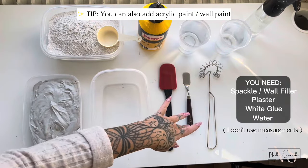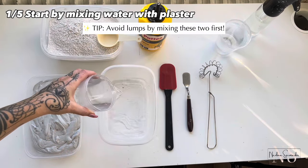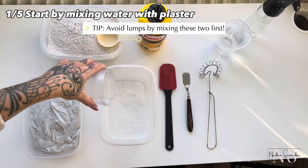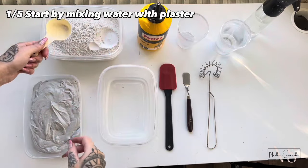And this is my tools and the mixing container. The first step is mixing water with plaster — do this first so you can get rid of lumps. Today I will make a light to medium thick consistency because I need that for a project I'm working with, so I use quite a lot of water.